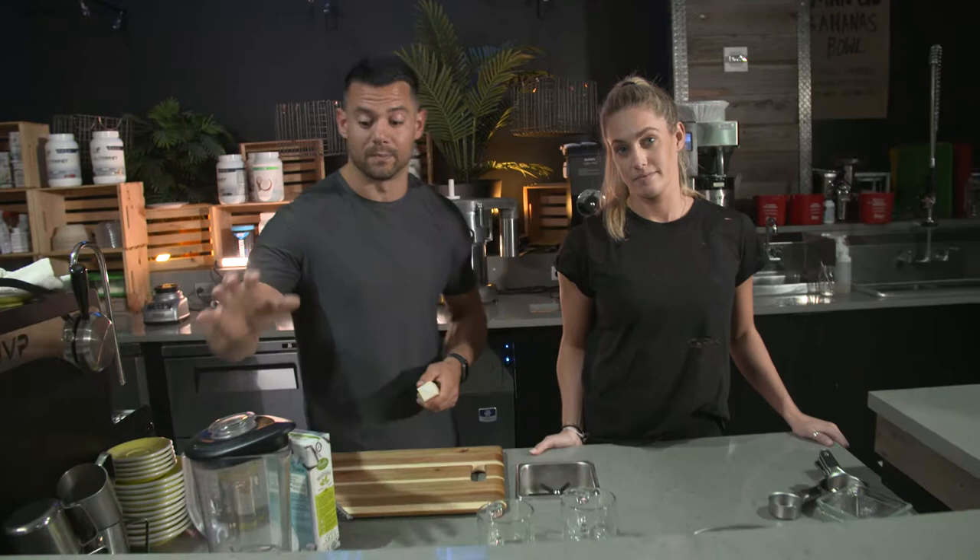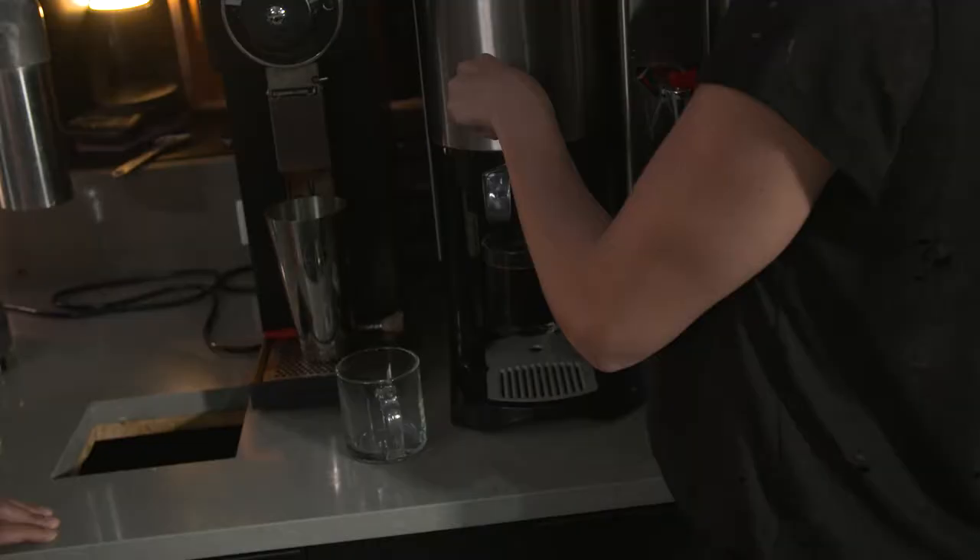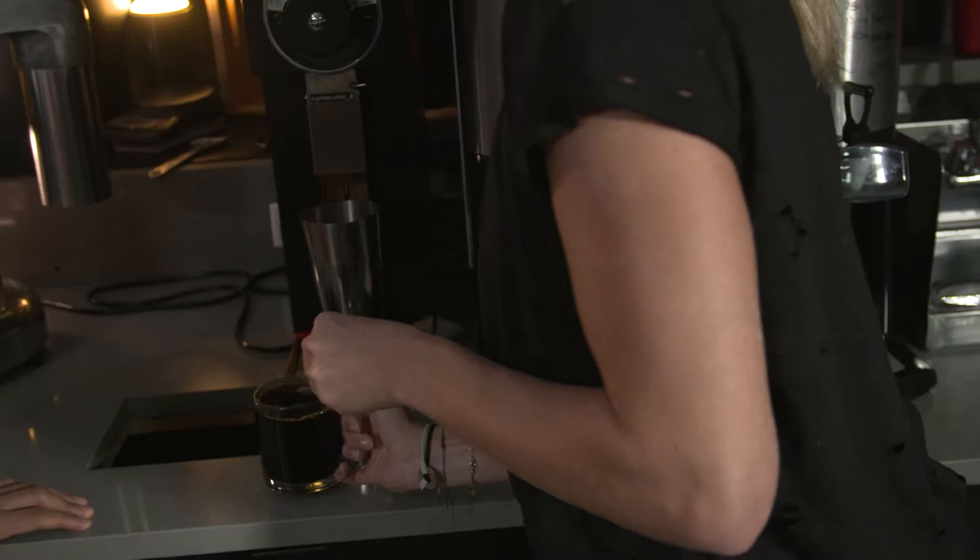So you will need a blender. But first things first, we need to grab our coffee. So Christy, let's grab our cups and fill them on up. Fill them up. Yeah. One, done, cup number two.